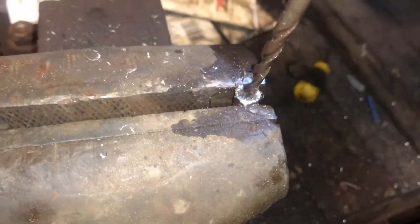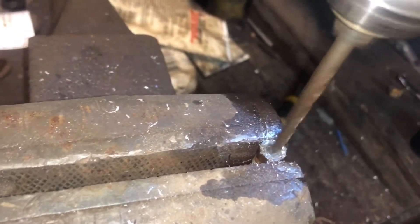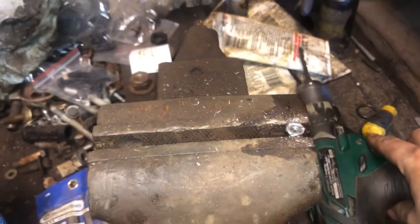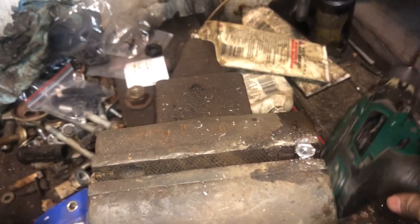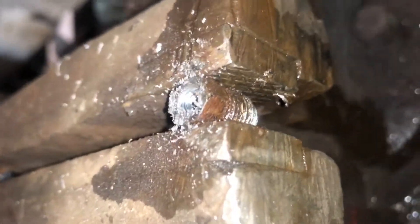We'll drill out this old line. That bit's getting kind of dull — might be time for a new one. Drill through there, then wire wheel the threads and we've got a brand new fitting.